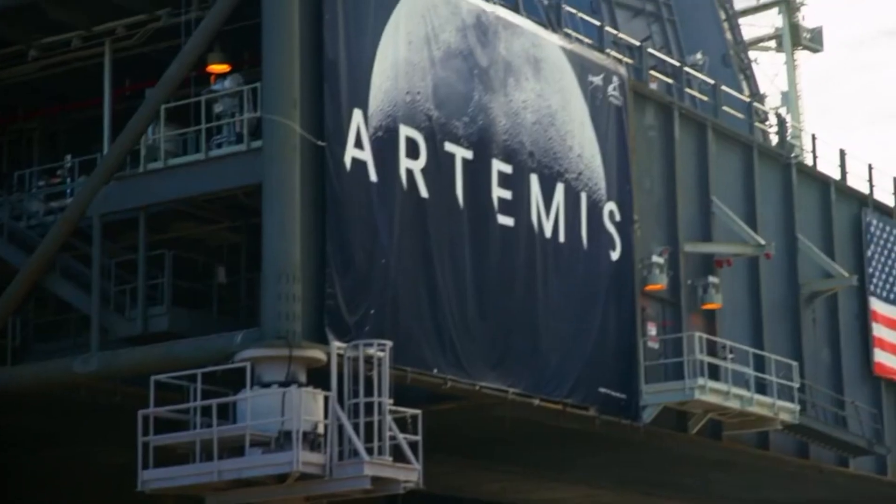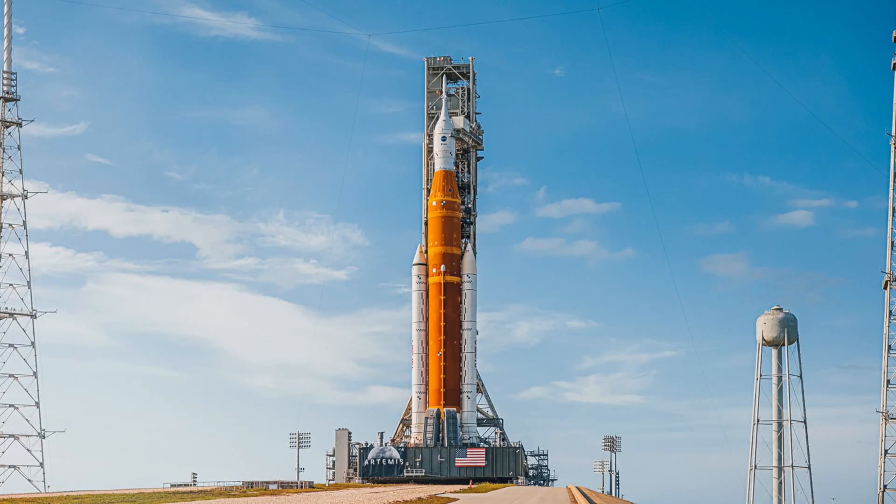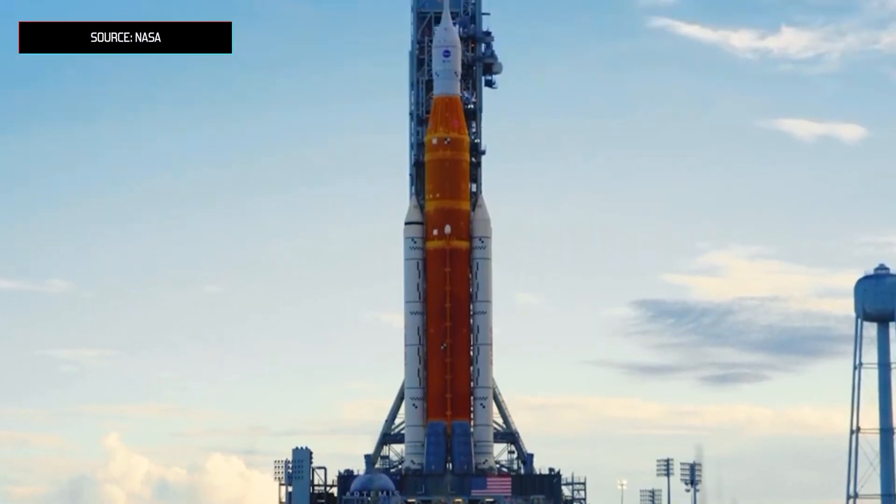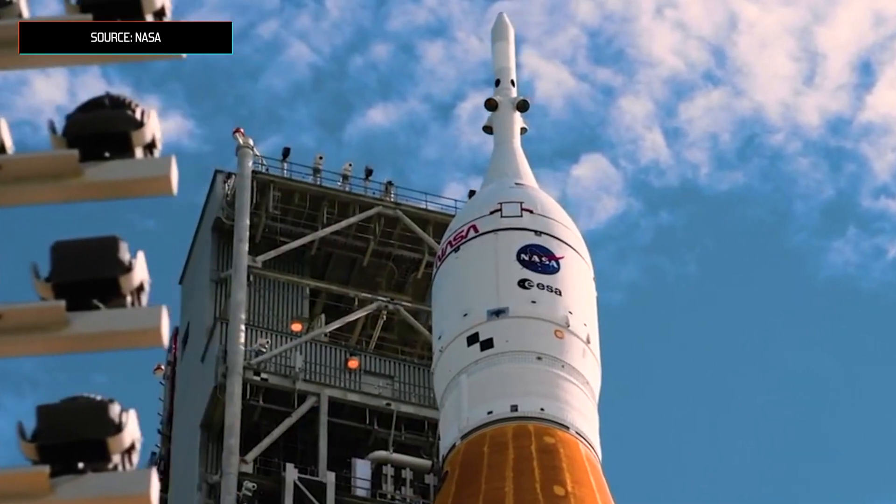NASA's moon program Artemis is a complex web of missions, rockets, space stations, lunar landers, and moon bases. Today we're going to focus on only one part — the Space Launch System, NASA's shiny new super rocket.